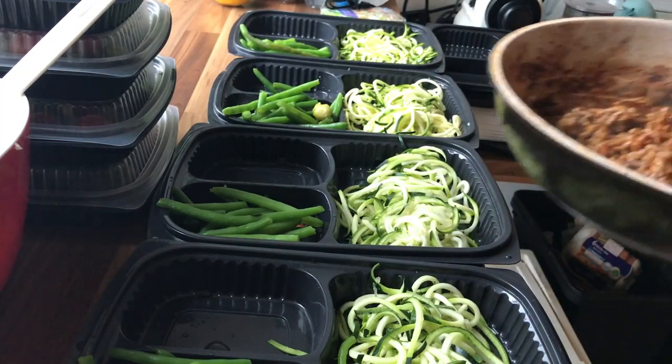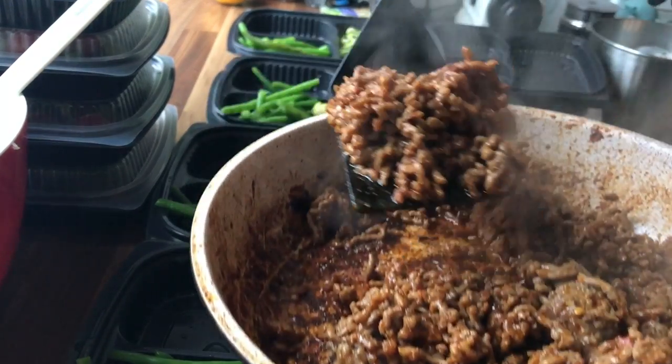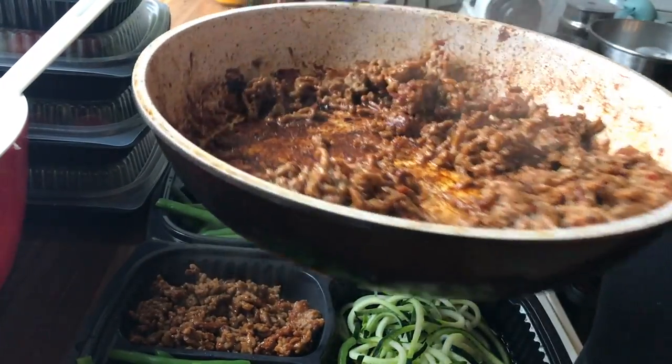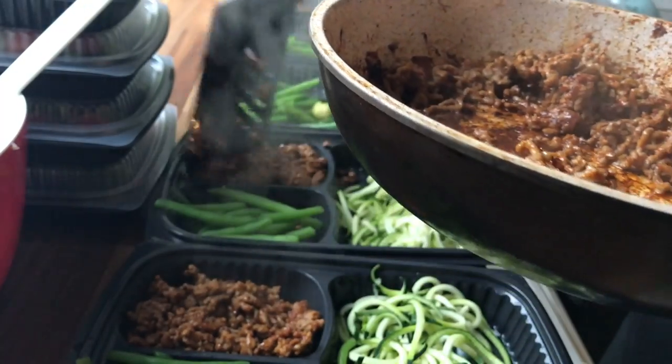The next meal is green beans with zoodles, which I made with a zoodle maker, and some fresh minced meat and a bit of salsa sauce. That's simply it.